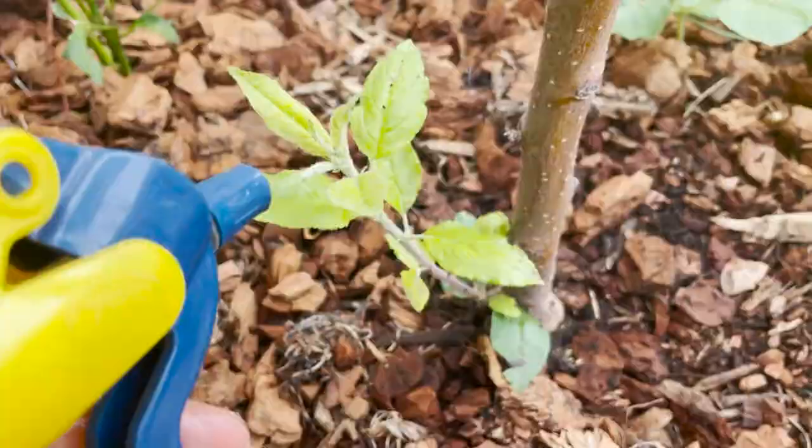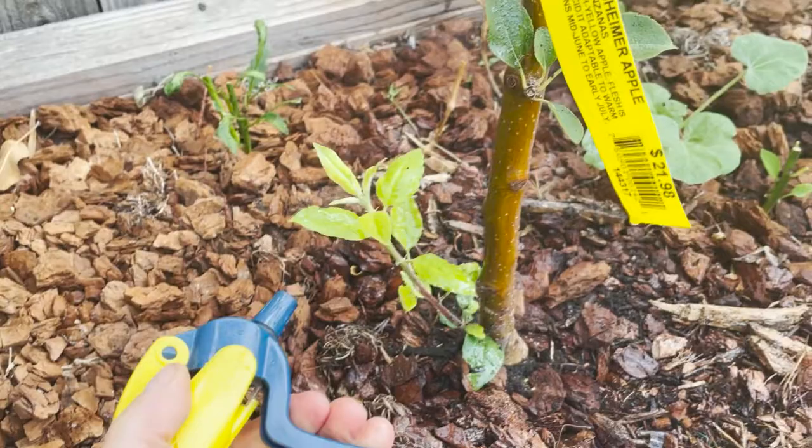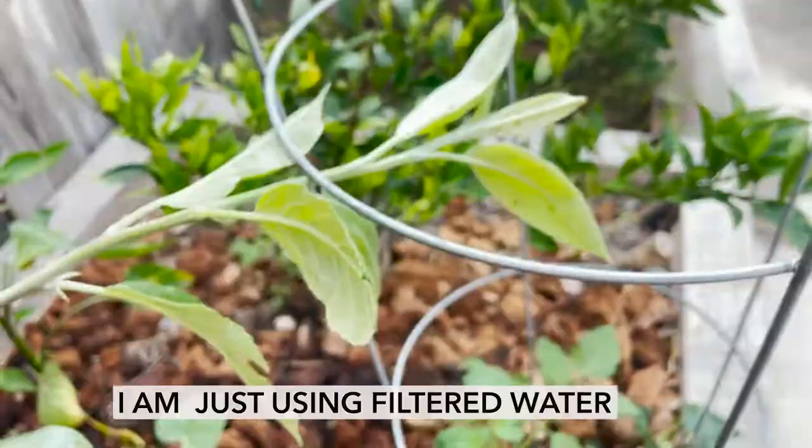We're going to dislodge all those aphids. You want to get underneath the leaves as much as you can, behind each leaf. Let me just put it under here just so I can show you.